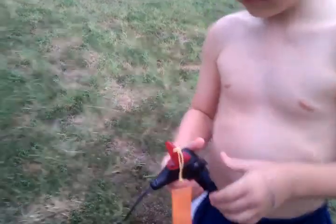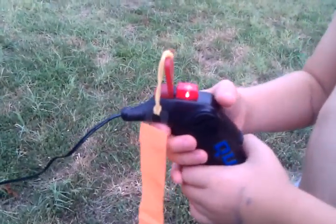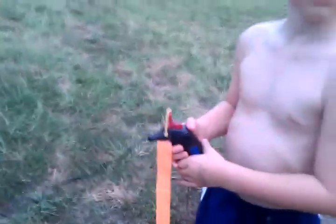Stick it on. There you go. So that means it's ready to go, but we're not going to shoot it yet. Okay, let me get over here so I can take the video.